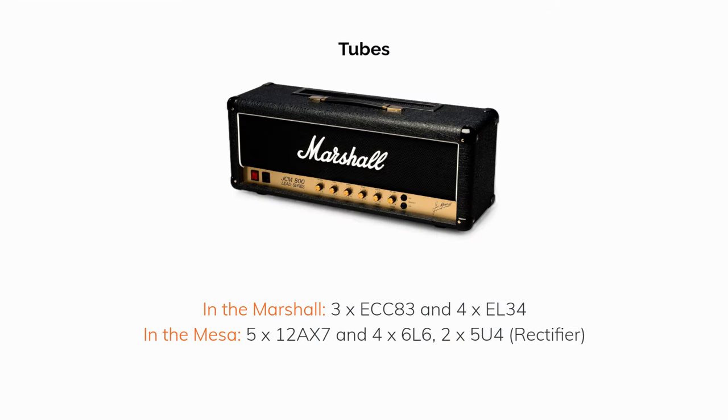Types of tubes in each amp: in the Marshall, three ECC83 tubes and four EL34 tubes. In the Mesa, five total 12AX7 tubes, four total 6L6s, and two 5U4s.